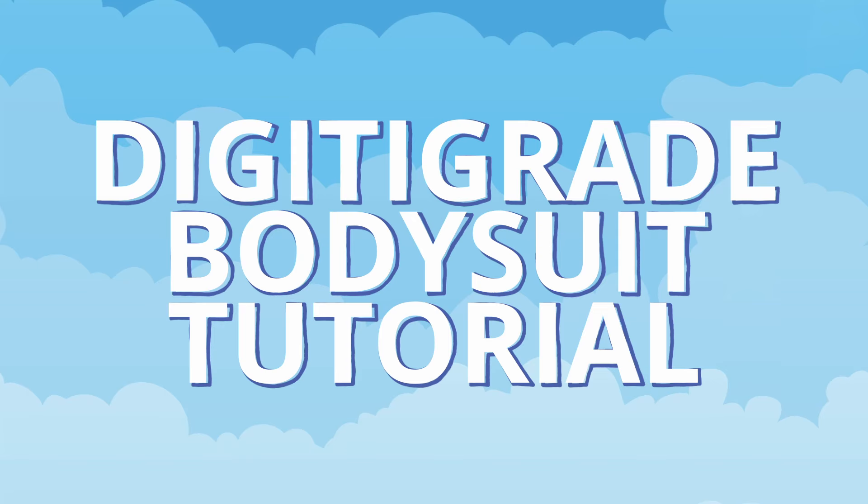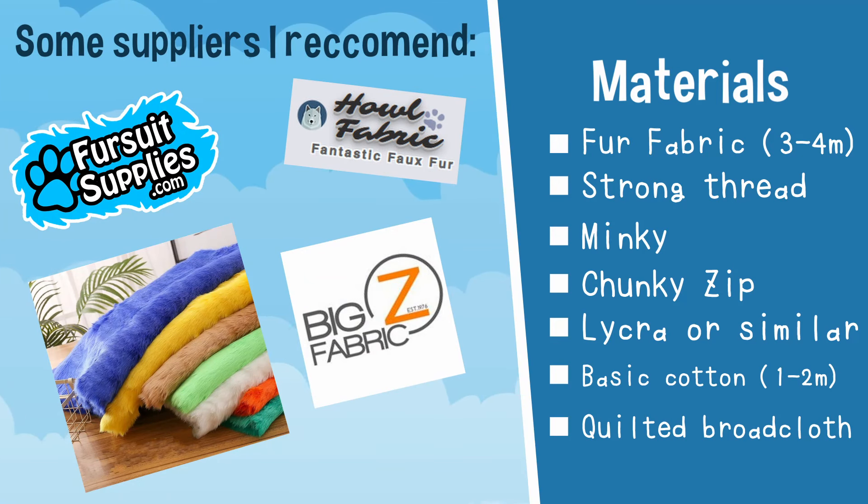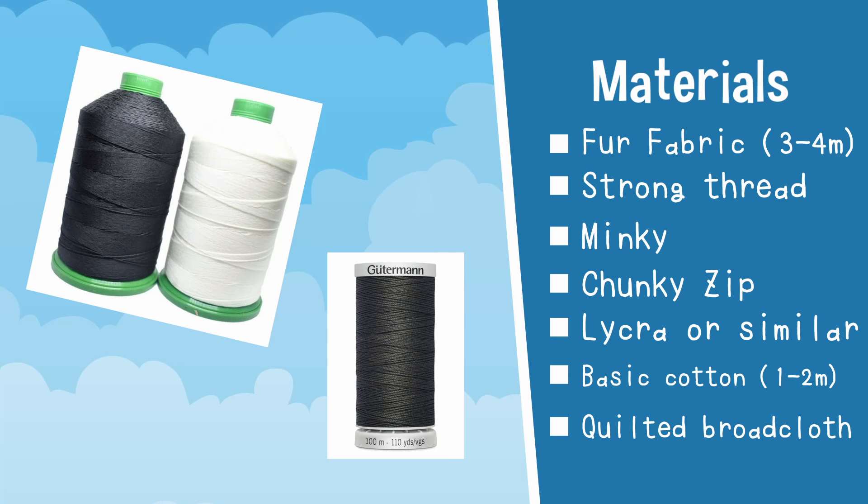To start off let's go through what we will need for this project. For materials you will need fur fabrics of your choice. I usually aim for three or four meters for bodysuits, however you may need more or less depending on your body shape and complexity of your character. A strong thread — you could use bonded nylon or upholstery thread. A standard thread is fine, just be sure to go over your seams more than once.